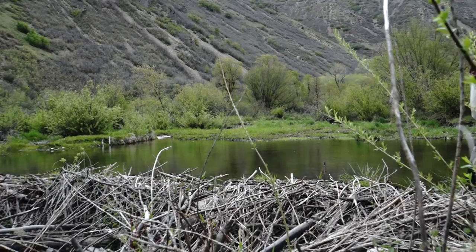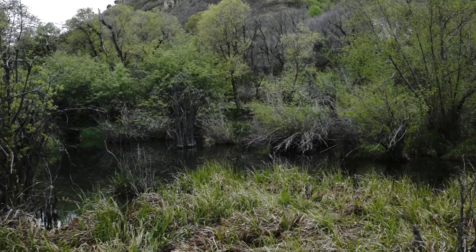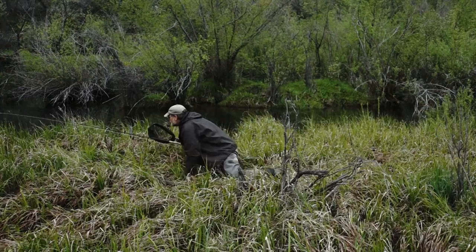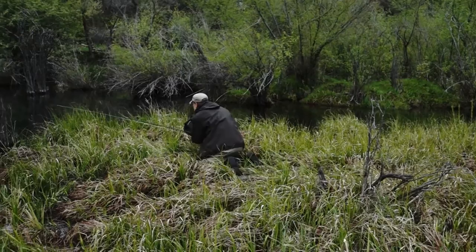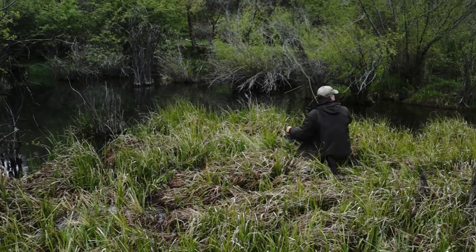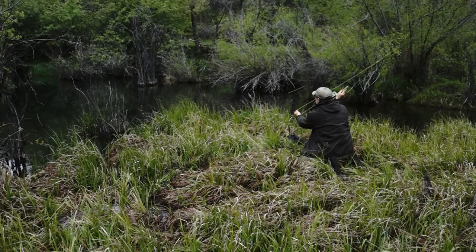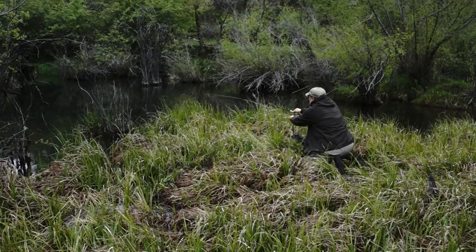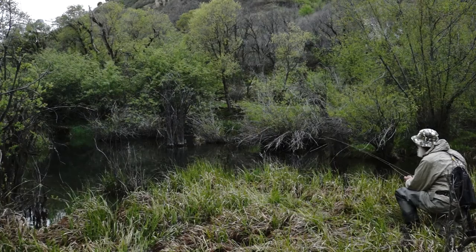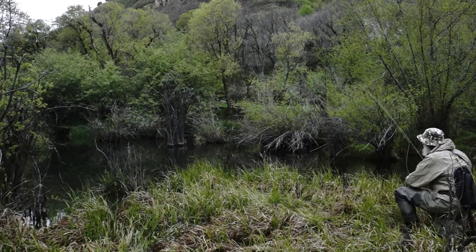Now we're going to try another spot — another little beaver pond. It's kind of isolated here, really still. This requires stealth; you need to seriously sneak up on it. So he's staying low. The answer to this place is to carefully get in there and not frighten the fish with the first cast. Be sure you don't hit the water with your cast. Sometimes you work the close water first, but if you can't get them close, then you make a longer cast.